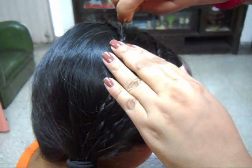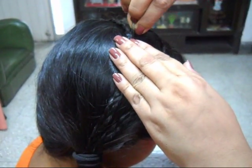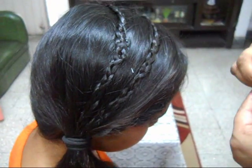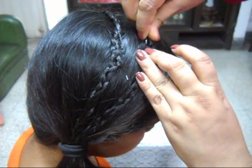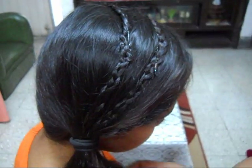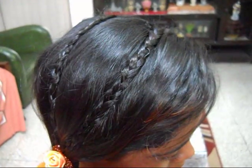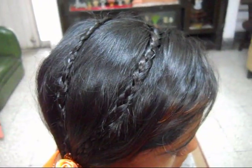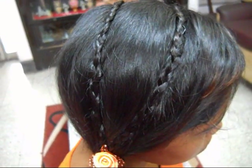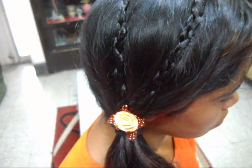Now you have to fix the braid with side clips. So friends, this is a very simple and easy hairstyle, and it is very suitable for smooth girls and polished queen girls.